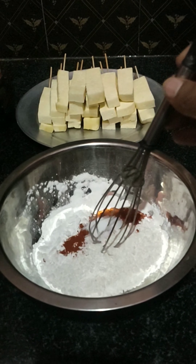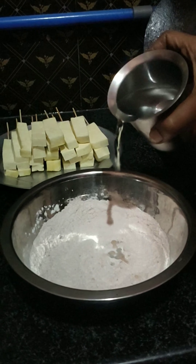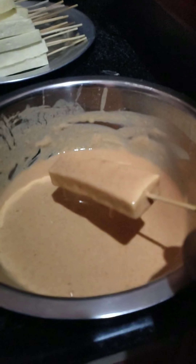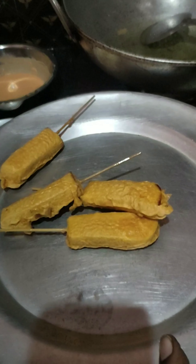If I am going to cut the toothpick, I will use the toothpick. I will cut the toothpick and add the toothpick. This is the first process.